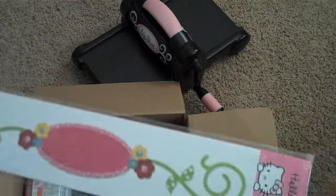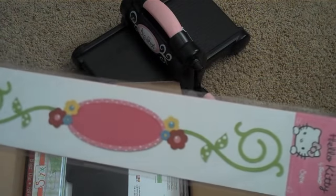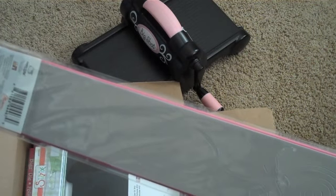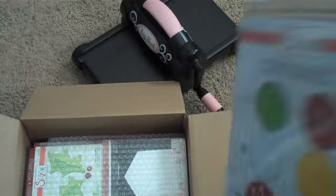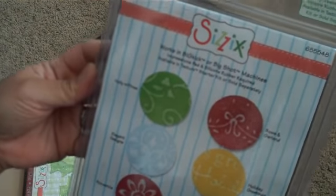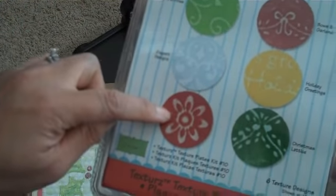Those of you who have the Big Shot, you actually need to get the long skinny platform to run this, and I have that — I just haven't used it, because I have maybe just one or two of these types of Sizzlet dies. I also got some new texture plates. I only have a couple of sets of these, so I was really excited to get some additional embossing folders. This one is kit number 10 — super cute, comes with six different embossing folders.